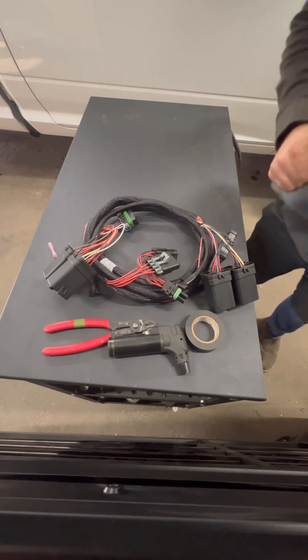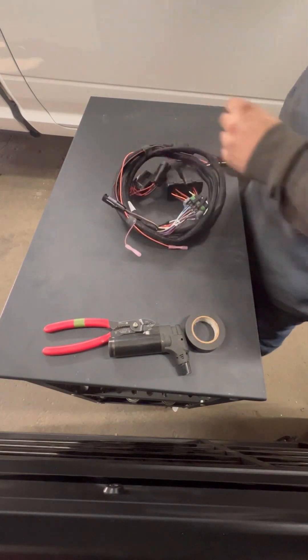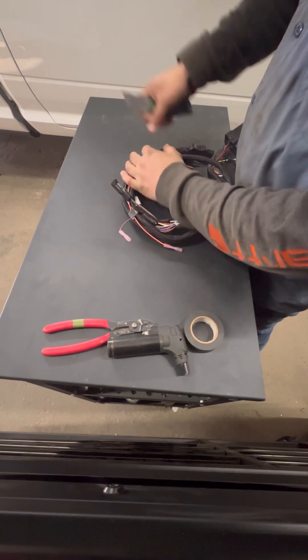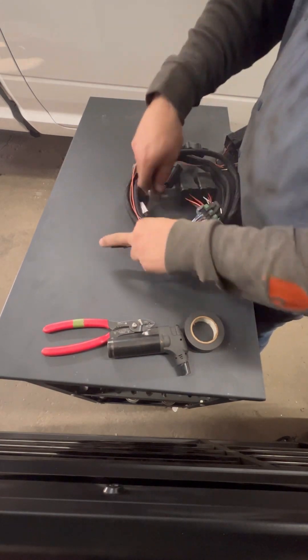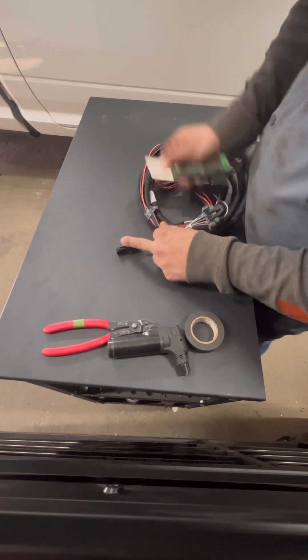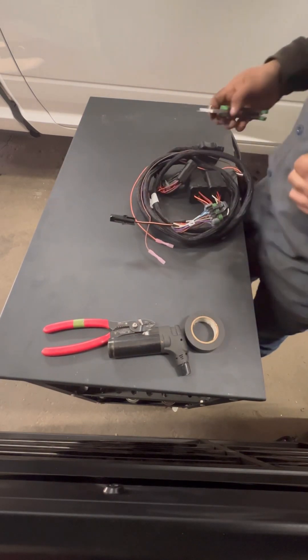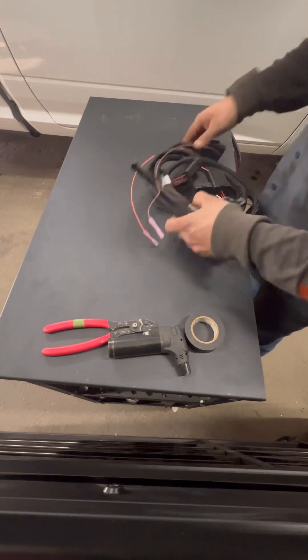So I got into the box — the box was already open — and I noticed the wire was damaged. The orange wire was damaged, so I had to do a little repair on that. The wire wasn't really damaged, it was just the orange coating that was damaged. So I took some heat shrink and covered it, and put a new butt connector on the end.